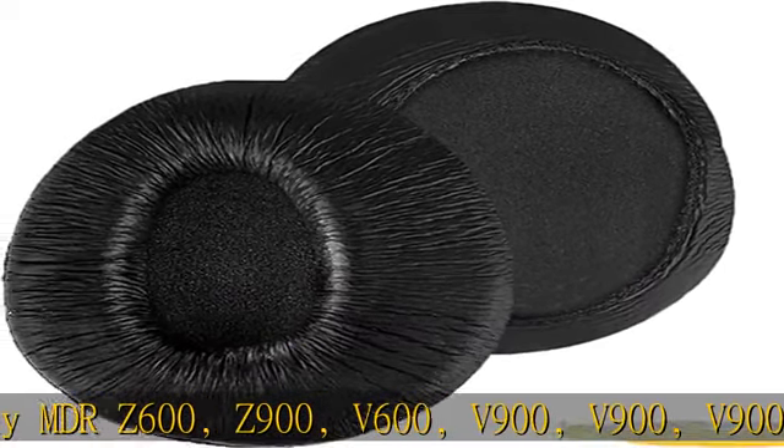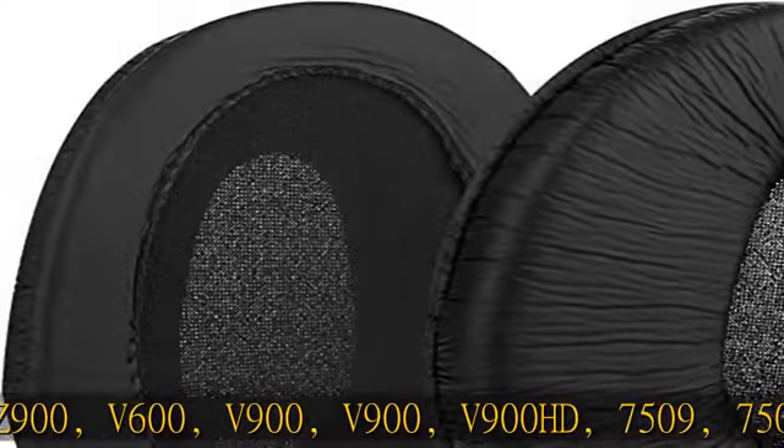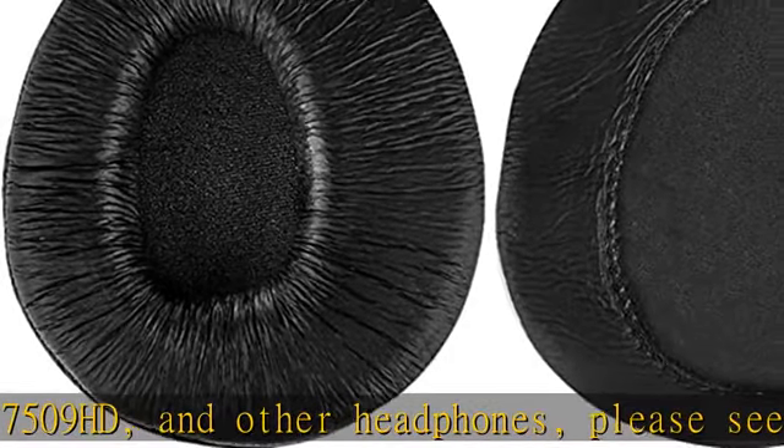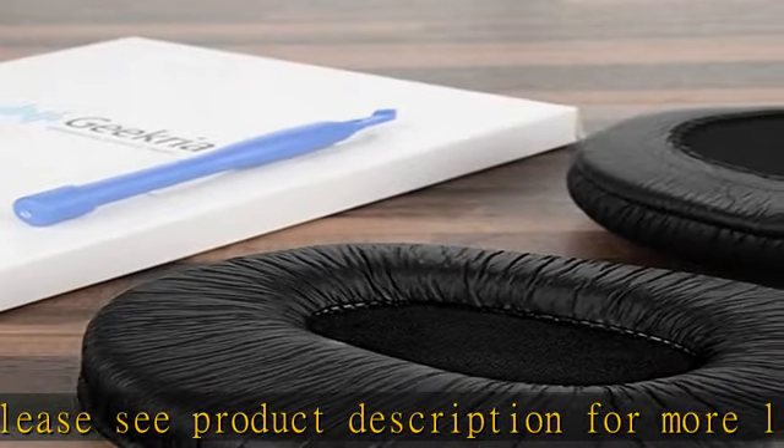Please see product description for more listings. Package contents: Earpads x1. Earpad size: 4.3 x 3.5 x 0.5 inches, or 11 x 9.5 x 1.5 centimeters.